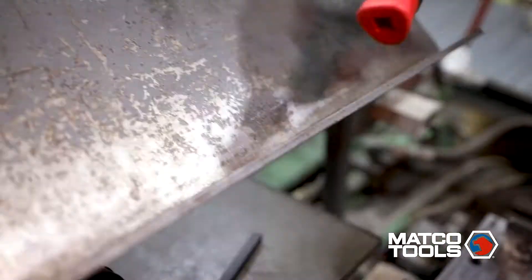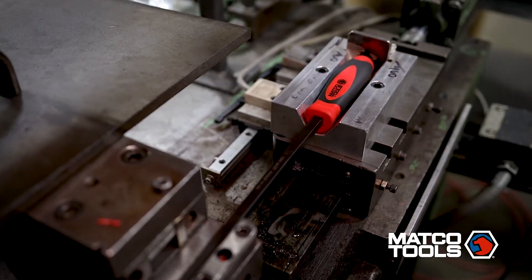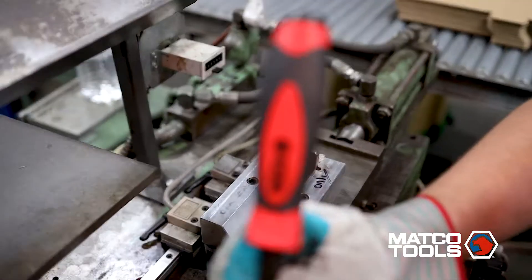The pry bar's tempered steel alloy shaft runs from the prying tip through the handle, making contact with the capped end to allow for more striking force without breaking the handle.